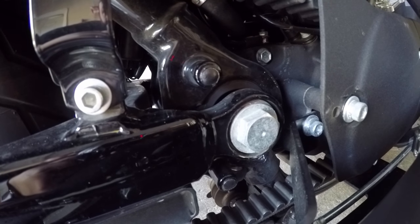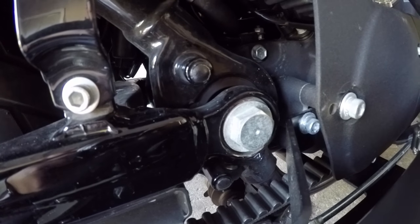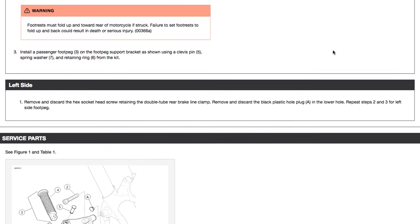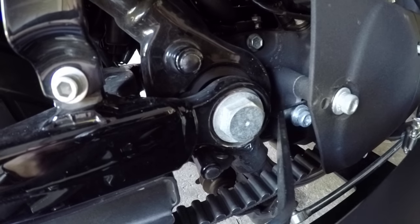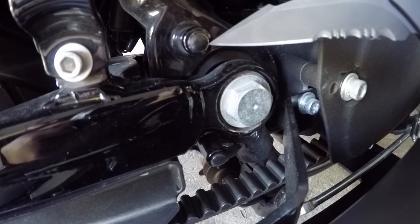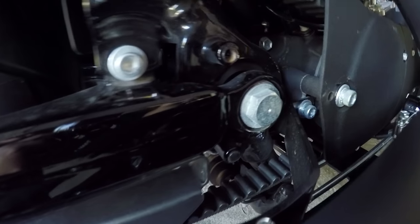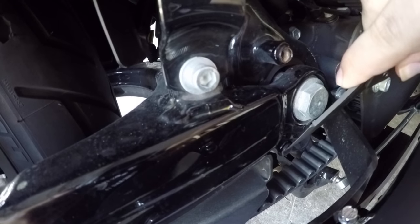Basically the instructions say to remove and discard the black plastic hole plugs in the frame — the instructions are garbage anyway. So what you want to do is remove that little plug and that little plug as well. Like people have said, you can just use a pick — pretty much just using a little sharp knife to wedge in there and then just take it right out. Same with the bottom.